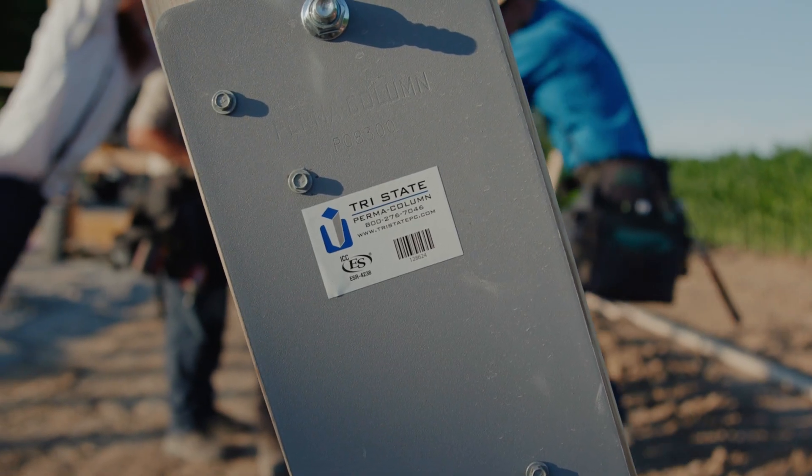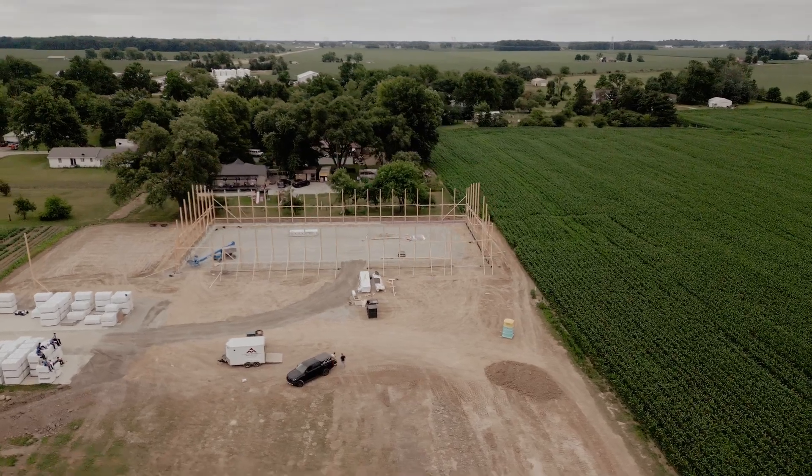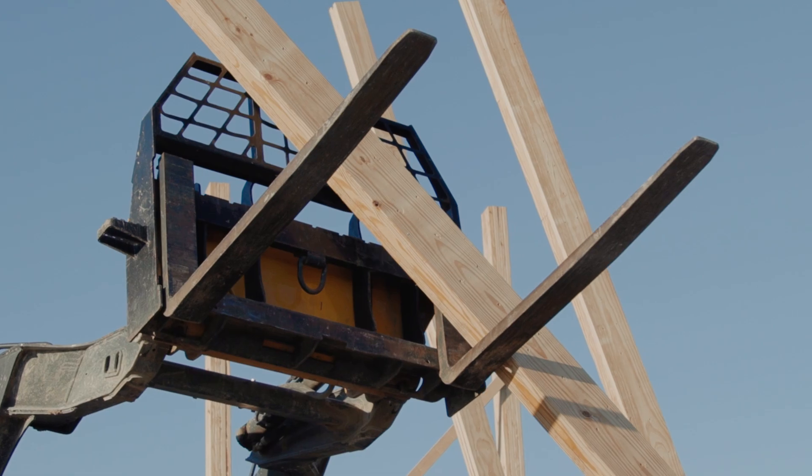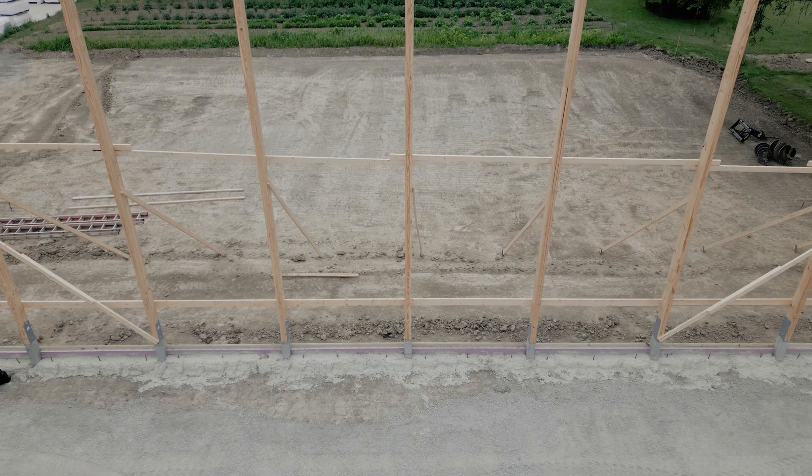Hi, my name is Matthew Gerber with Tri-State Permacolumn. We're a licensed pre-caster and distributor of the Permacolumn family of products. Today we're on a job site in Craigville, Indiana, and we're going to show you some tips and tricks. Ultimately our goal is to show you a better way to build while building your business.